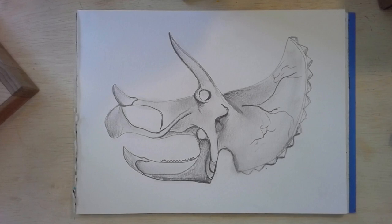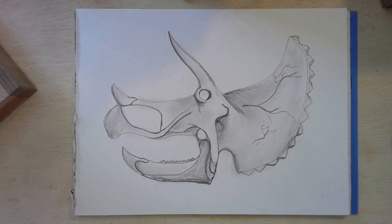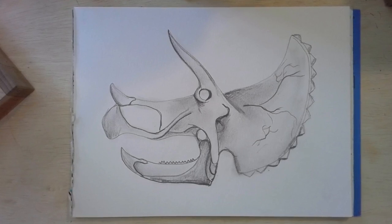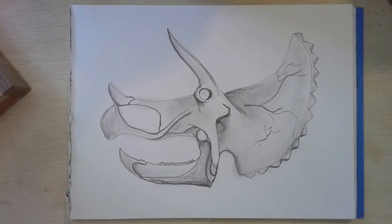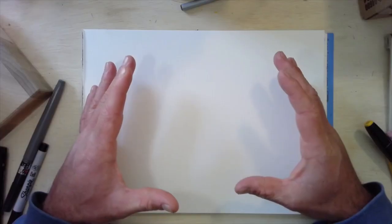Today we're going to draw the skull of the Triceratops. This is actually interesting because the skull is the only thing we have an actual picture of to draw from. Everything else is just a painting or drawing another artist did to give an idea of what they thought it would look like, but we actually have Triceratops skulls we can look at.